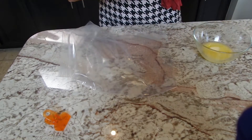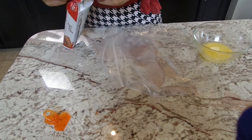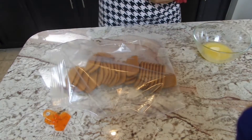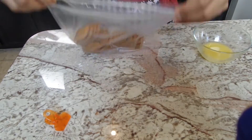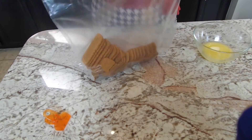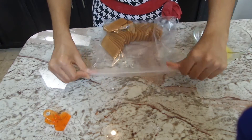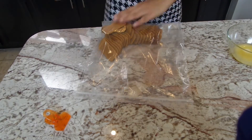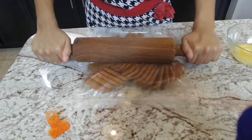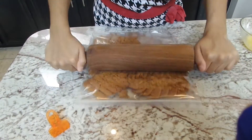I'm gonna be placing these crackers into a Ziploc bag and crushing them up with a rolling pin. You can also buy a pre-made cheesecake crust, but you're going to need two of them for this recipe, since those crusts are pretty small — they're more for smaller cheesecakes. I also added a pinch of cinnamon to my cookies. I'm gonna crush this up until it becomes very fine.